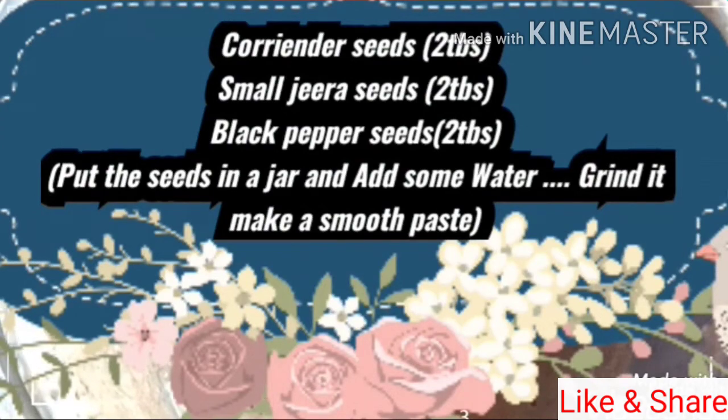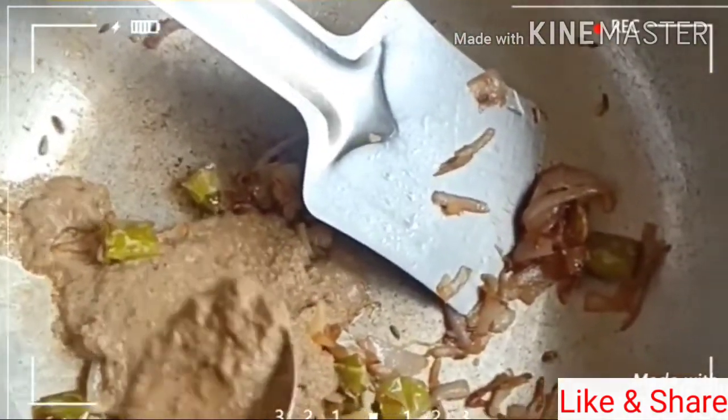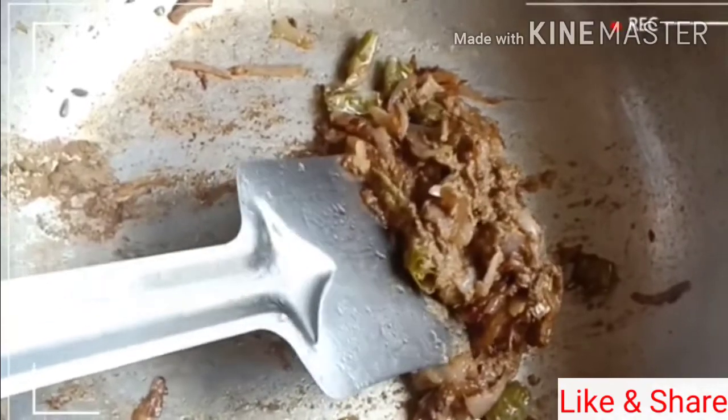Add to a small skillet of a ridge that is made with that. We add all 3 teaspoons of the paste to be cooked in the surface. This paste is ready for the masala.